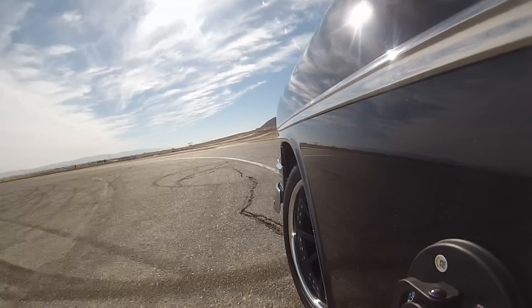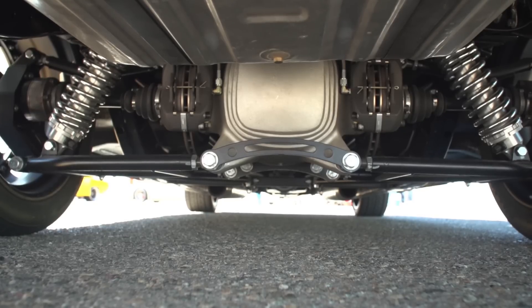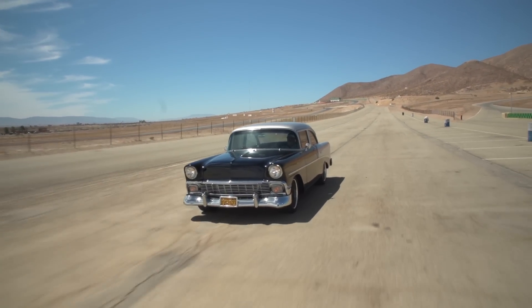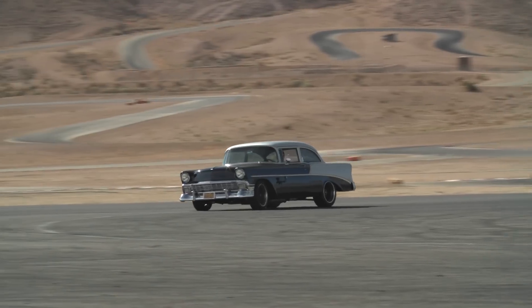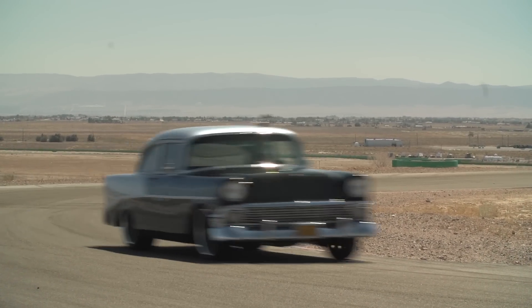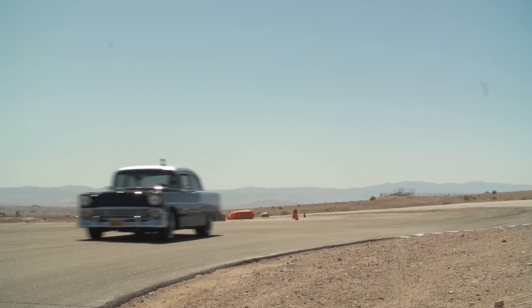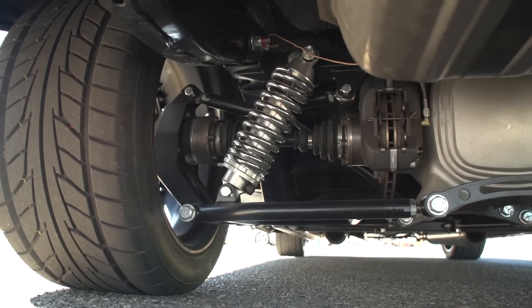So we went the opposite — we went a full aftermarket route. We went to Heights for their new independent rear suspension, and I drove it on the street yesterday and I thought I was driving a new Cadillac CTS. You've got to be impressed with the way the car rides now. It actually went in really well. Heights did a pretty good job with their R&D because we followed their instructions to the T and it slipped right in the car. We didn't have to modify anything. To put IRS in a car with just drilling a few holes is pretty impressive.